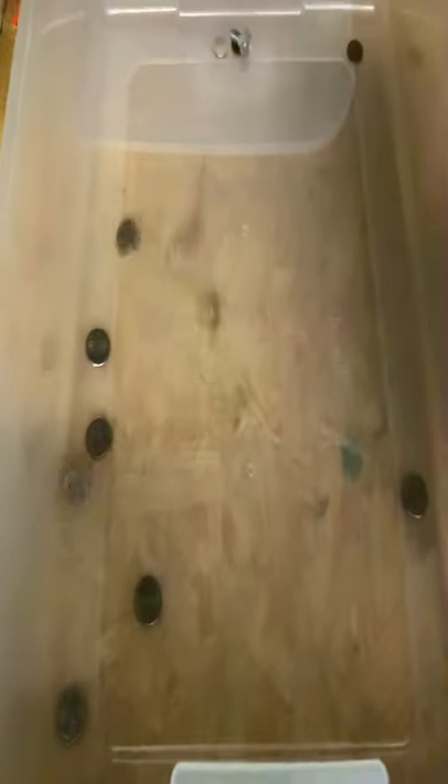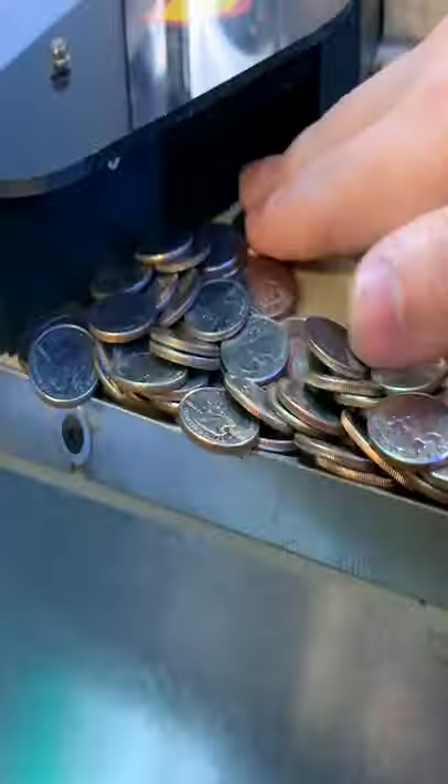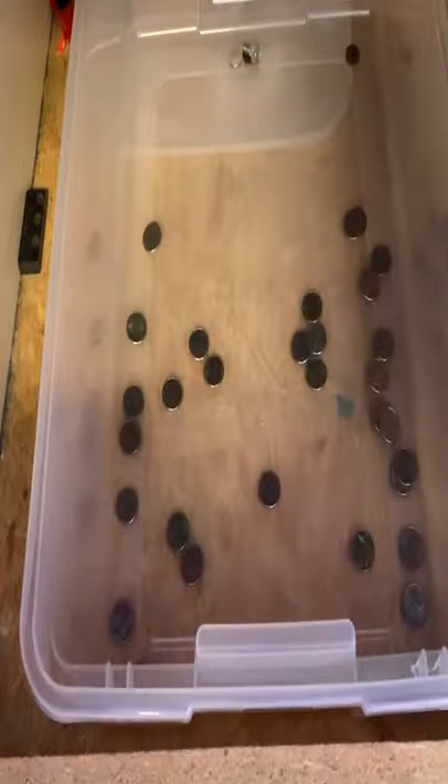So when money does eventually go down there, that's all of our profit right there.